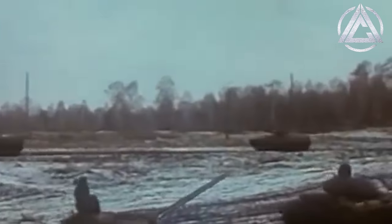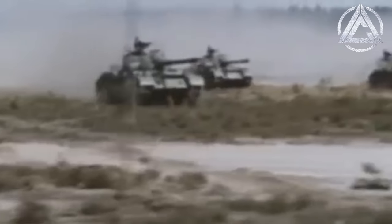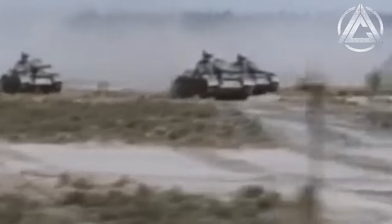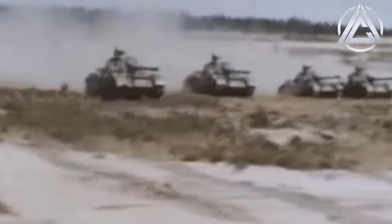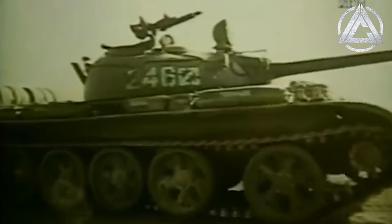Instead, for the true invention of ERA, we have to look further south to the research efforts of West German doctor Manfred Held, an expert in ballistics and pyrotechnics. In 1969, Held travelled to Israel to observe tanks destroyed in the Arab-Israeli Six-Day War of 1967. There, he saw an interesting phenomenon where the explosion of ammunition storage inside some tanks had noticeably reduced the penetrative effects of rounds fired at them. In that moment, Held saw the potential of explosive reactive armour, and returned to West Germany to manufacture examples for testing.